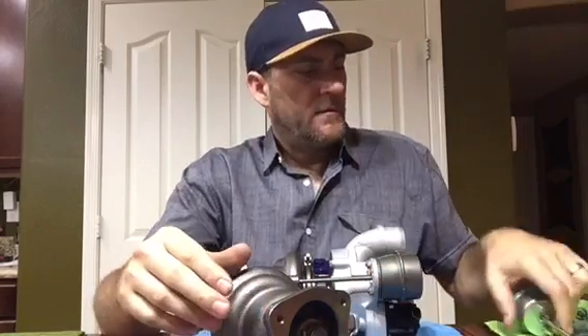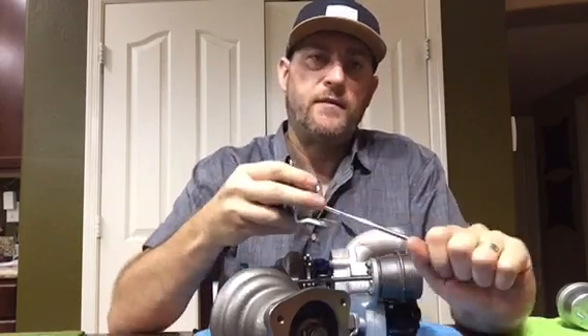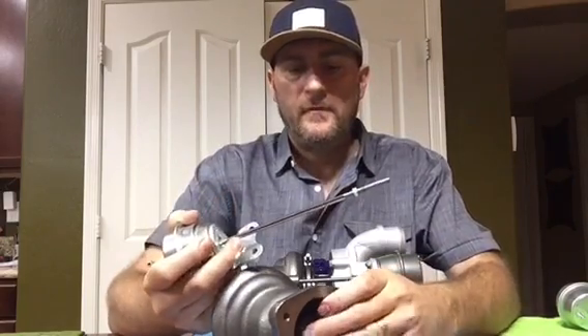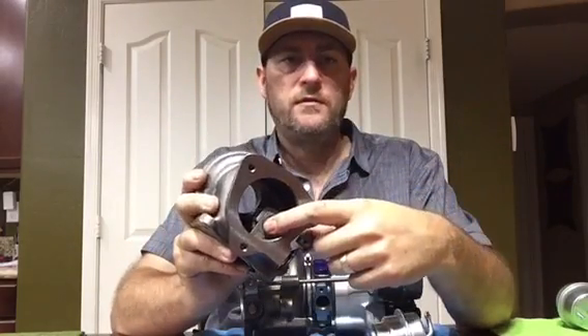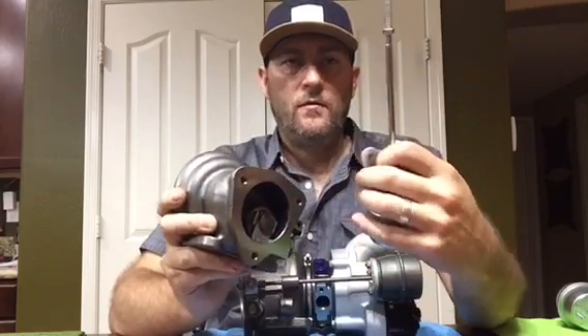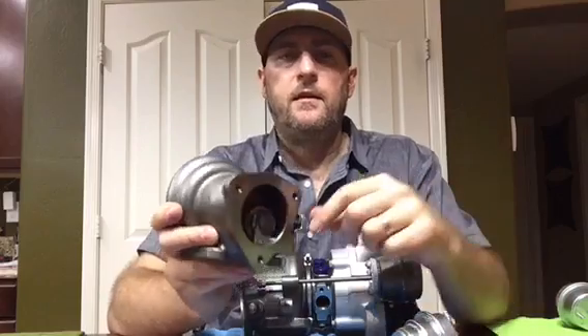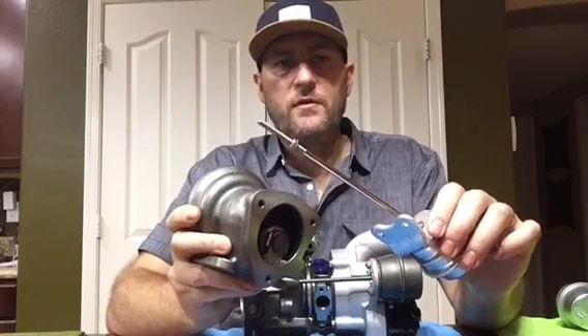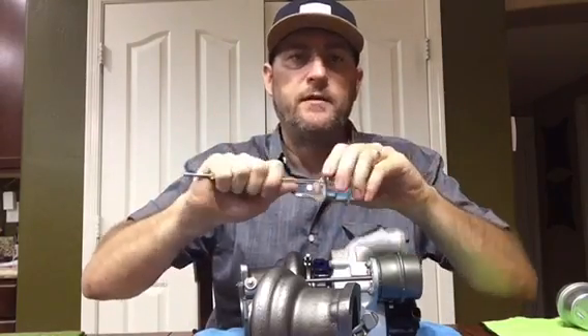On a boost-pressure-controlled wastegate, the spring tension is set so the valve pulls in the direction away from the hot side of the turbo. This wastegate here is vacuum-controlled so it actually moves in. On a boost-pressure-controlled turbo, the wastegate is fully closed and the spring tension keeps it closed until you reach the boost pressure the spring is set to. In the static position it's closed. When the boost reaches, say, five or ten psi, the rod will pull out, the boost pressure will override the spring, the valve will open, your boost pressure will drop, and you won't overshoot.